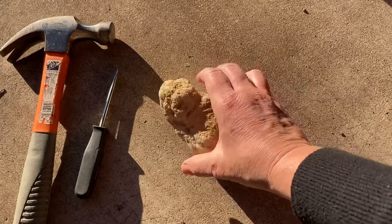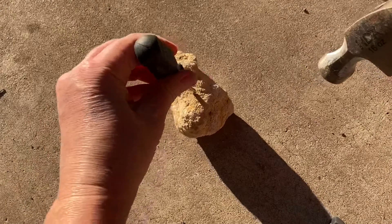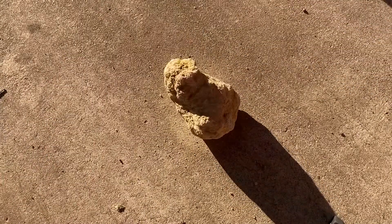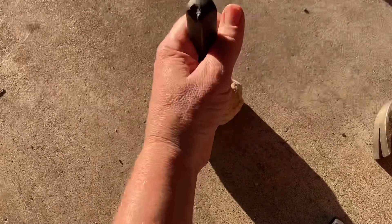We're going to crack this open and see what's inside! I've got a hammer, and since I didn't have a chisel, I'm going to try this screwdriver — we'll see what happens. Because safety is important, I've got my safety goggles on. Do not attempt this at home, artists — I have safety goggles on and I'm working outside.